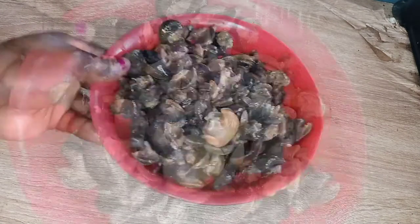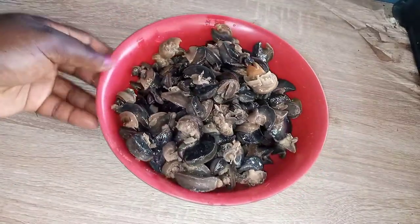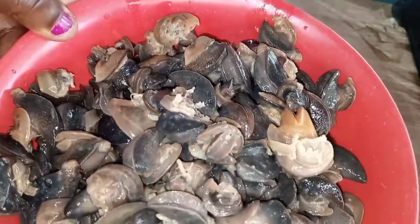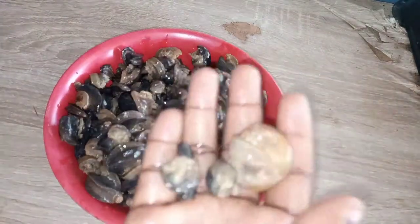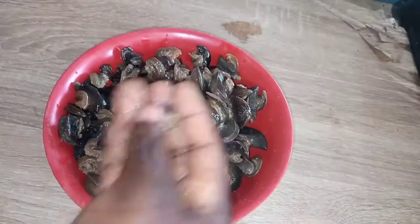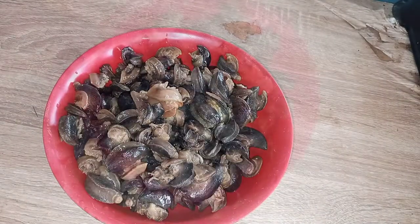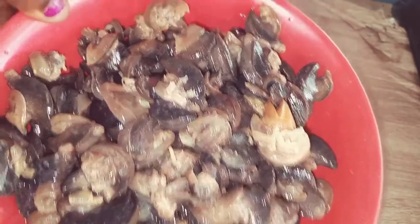You can wash it about three times, but in the video I only washed it once. This is the snail when done — there is no slime. You can use it for stew, for soup, whatever. I love snails with my food — I'm going to eat you anyway! Breakfast, lunch, and dinner. Thank you very much for watching.